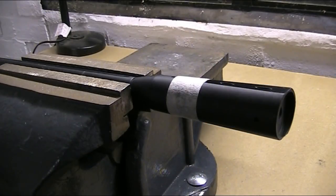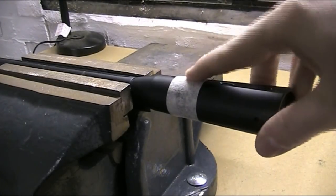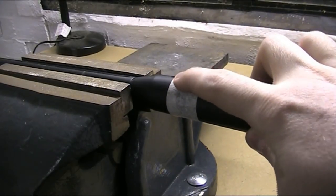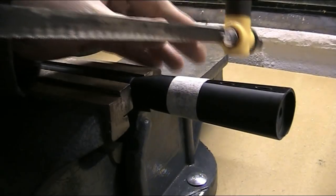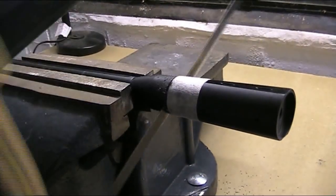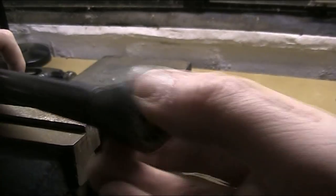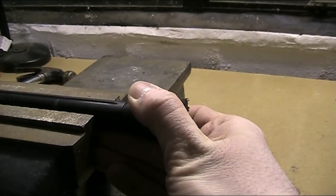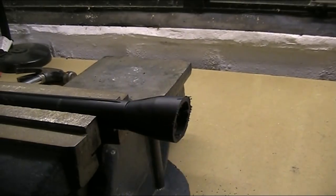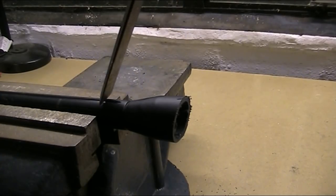I've now removed the barrel from the rifle and taken the sights off, ready to remove the Whisper elements of the gun. First of all, I'm going to start by cutting off the moderator. I've already measured where the actual metal barrel ends inside there and I've marked that so I don't accidentally cut into it. With that cut off, you can see the end of the metal barrel in there. I'm going to strip that plastic or polymer jacket off of the barrel.